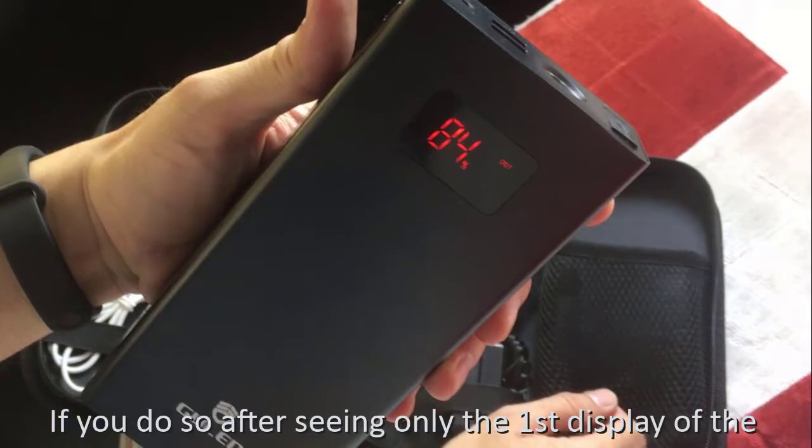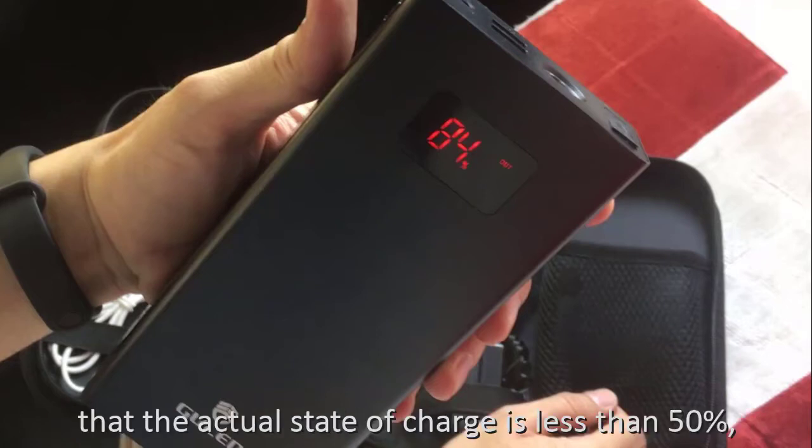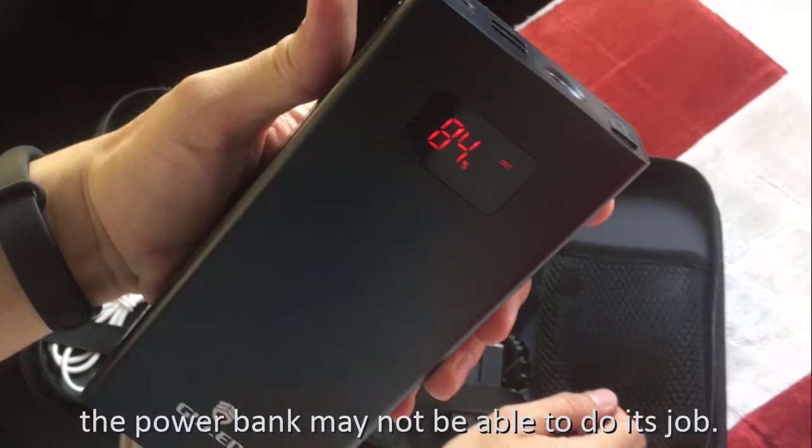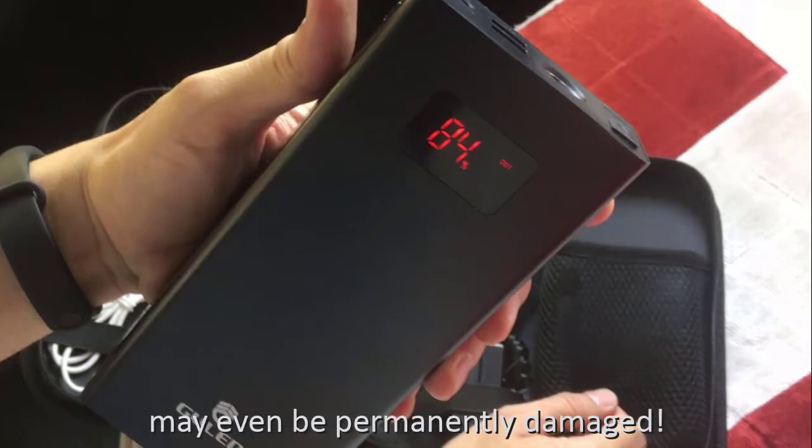If you proceed after seeing only the first display of the state of charge without waiting for the second display, and it turns out that the actual state of charge is less than 50%, the power bank may not be able to do its job. What's worse, its internal battery may even be permanently damaged.